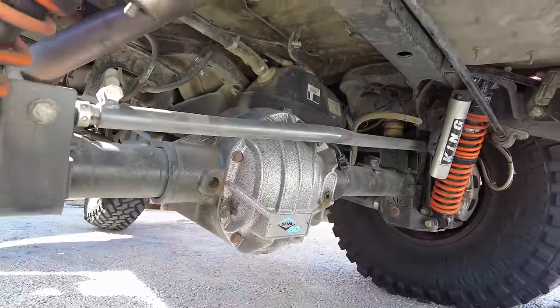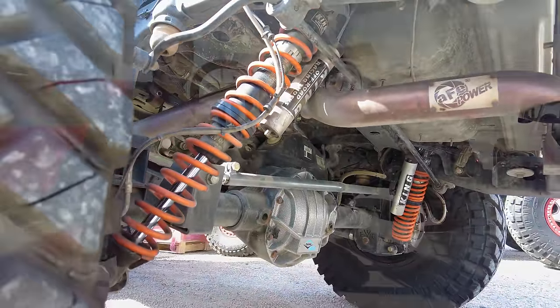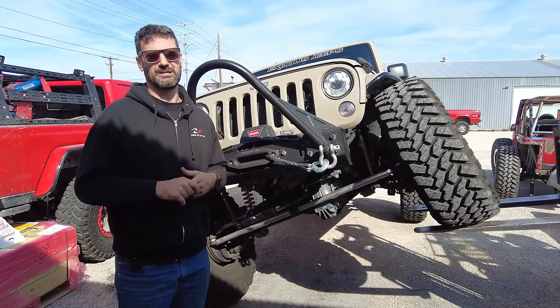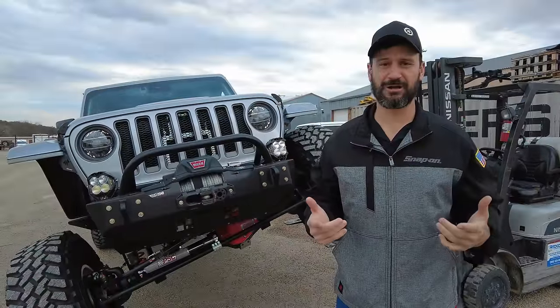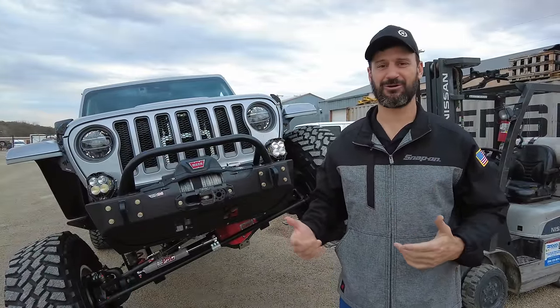The rear has a basic Dana 60 profile — nothing very special. But again, large brakes in the rear and front make this axle package what it is. When you're going to talk about differentials in a Jeep Wrangler or Gladiator, you can't leave out Curry Enterprises.